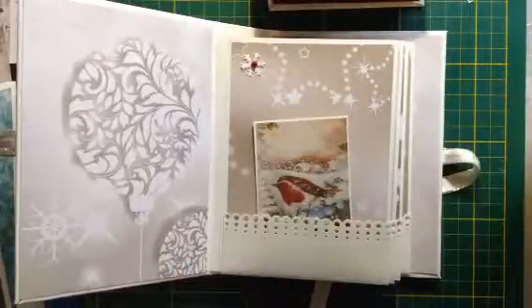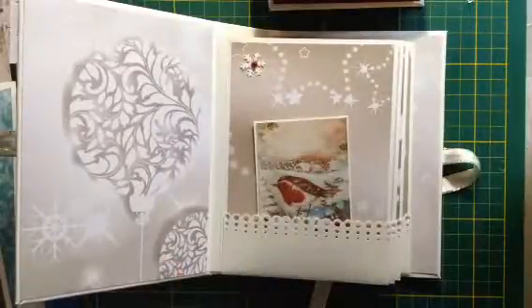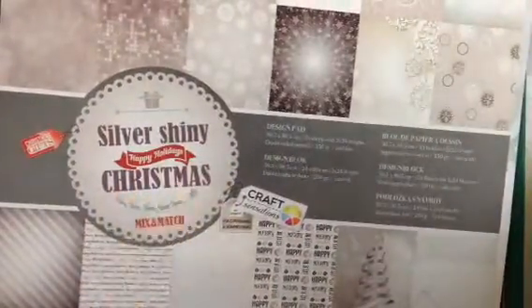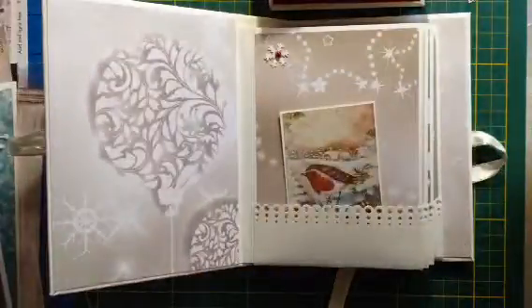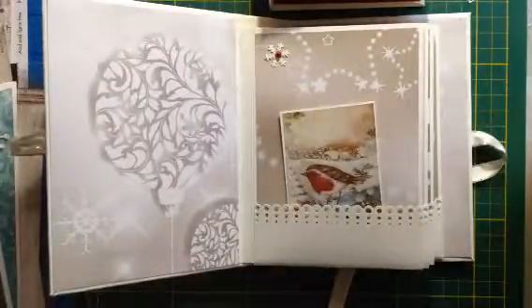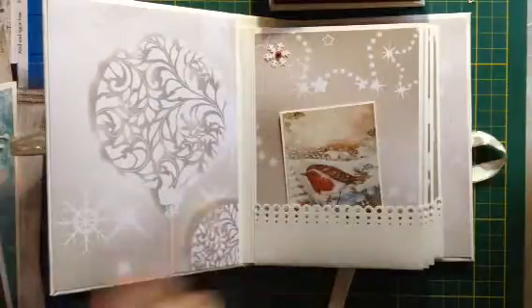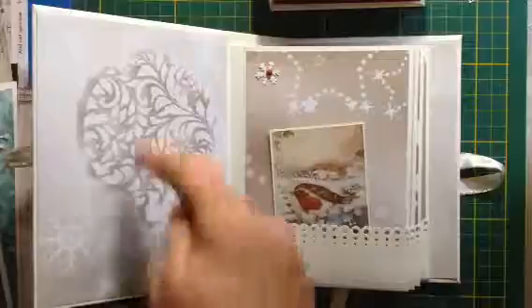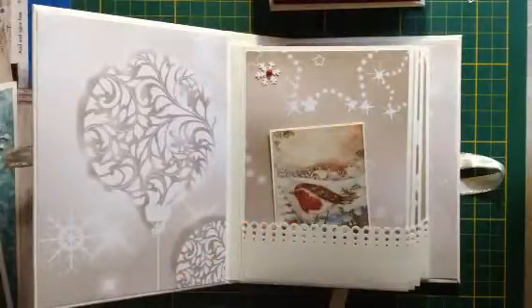I used this paper pad called 'Silver Shiny Christmas' - it's from a local store, a Dutch local store, but we have it in France also, it's called Action. It's not expensive paper but I like it a lot to create things with.